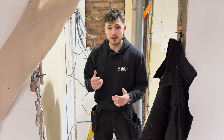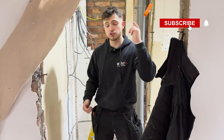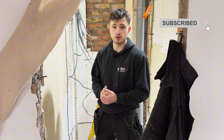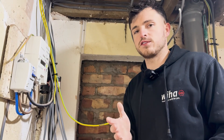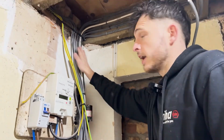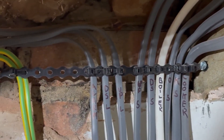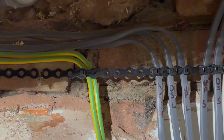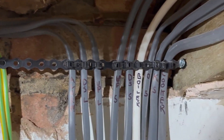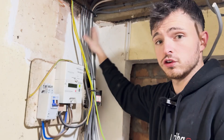Welcome back to a brand new video. Today we're going to be installing my neatest consumer unit so far and I want to show you how you can improve your consumer unit as well. The first tip is about preparation. What I've done at first fix is a trick with all-round bands from joist to joist, then used zip ties and cable tied my cables in order where they're going to go, so they're all coming down exactly where I need them in the consumer unit.